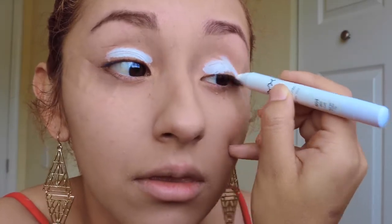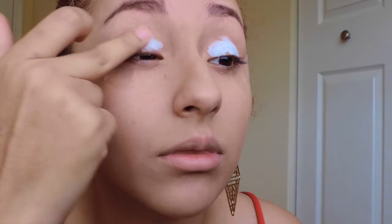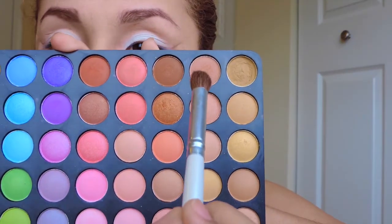I'm gonna be using all kinds of colorful colors. Now we're gonna take a peach eyeshadow on your blending brush and you're gonna want to blend that on top of your crease as your transition color.